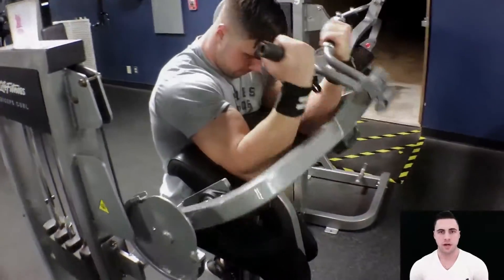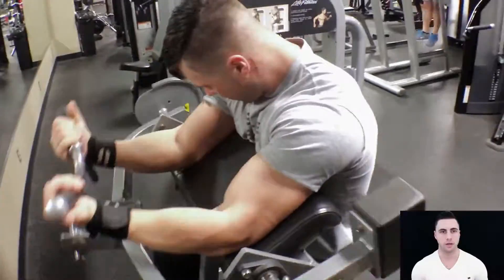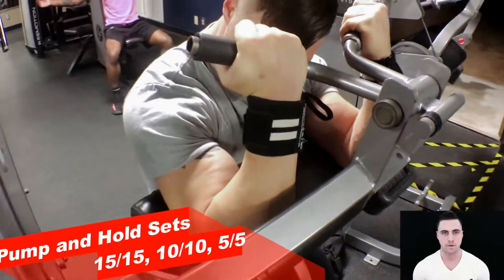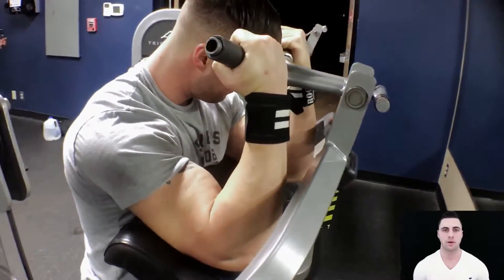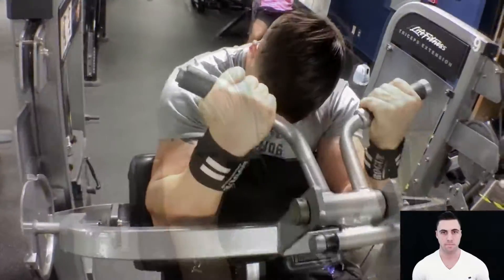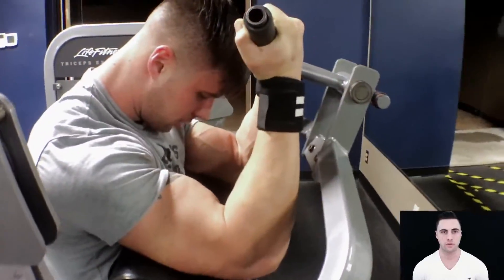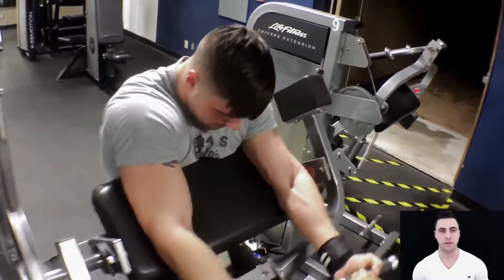My last two exercises are not a superset just because the machines are far apart from each other, but I call them pump and hold sets — and they burned and they pumped, a lot of blood in your muscles. Choose a weight quite a bit lower than what you're used to. You're going to perform 15 reps and squeeze at the top for 15 seconds, then 10 reps followed by 10 second holds, and 5 reps followed by 5 second holds. I found that this finishing exercise is a lot better than just a normal drop set, because the squeeze and the hold forces so much more blood into the biceps — or any muscle group for that matter — and simulates a lot more muscle growth.